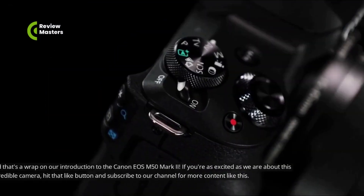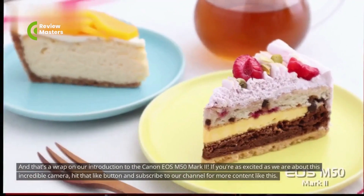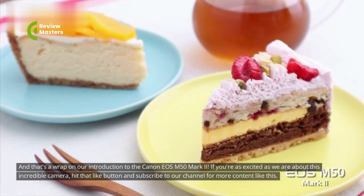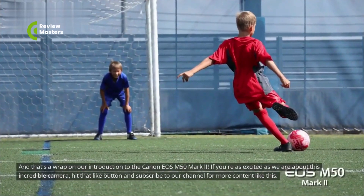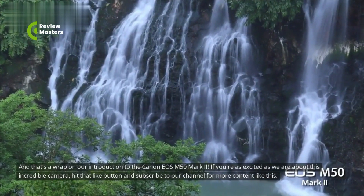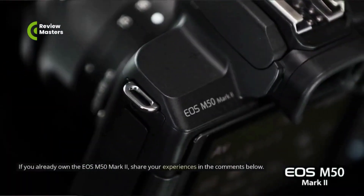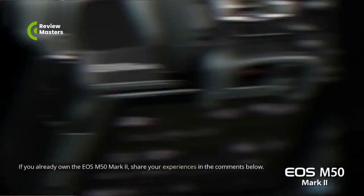And that's a wrap on our introduction to the Canon EOS M50 Mark II. If you're as excited as we are about this incredible camera, hit that like button and subscribe to our channel for more content like this. If you already own the EOS M50 Mark II, share your experiences in the comments below.